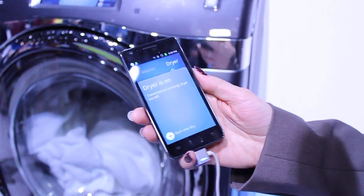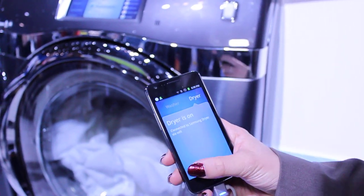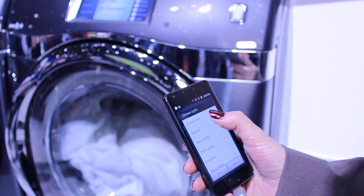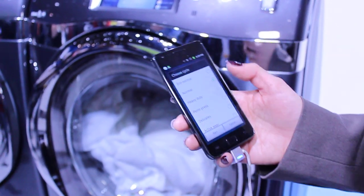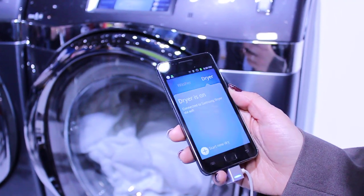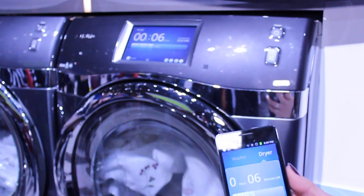So what you do, you log into the application, choose the washer or dryer, whichever unit it is you're wanting to power, go into start, choose your cycle, which it'll give you the same list of all the cycles that you'll see right on the control panel. Click start. You can see that I wirelessly enabled power to the dryer through the smartphone.